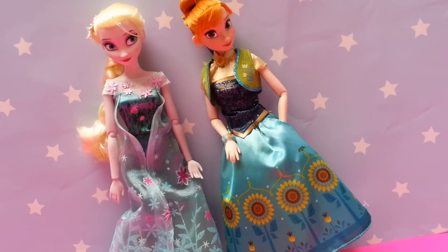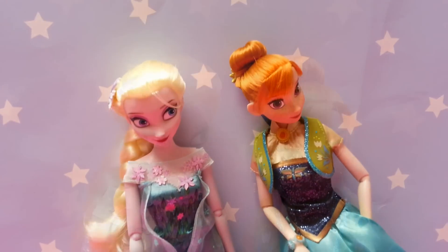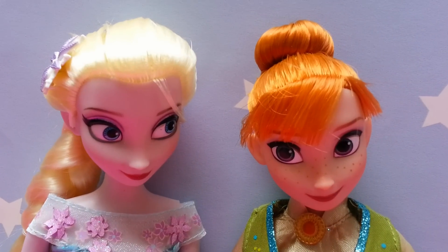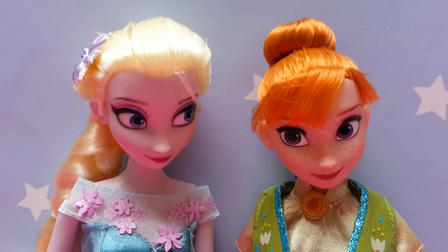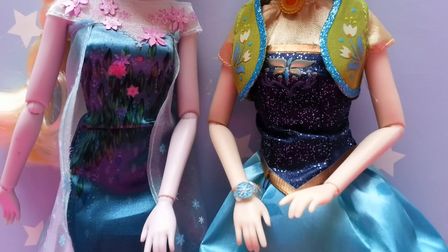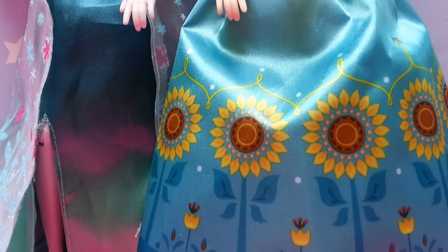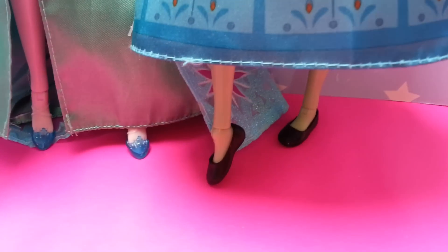So here we have Elsa and Anna from Frozen Fever. They are 29cm tall and they look very realistic with realistic hair, big eyes, beautiful outfits and lots of details as well. And they have cute little shoes.